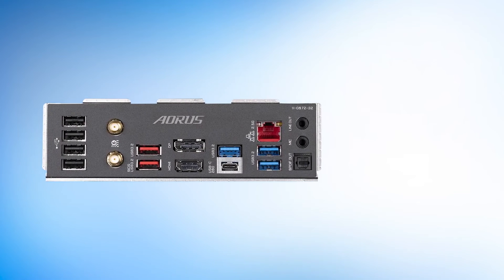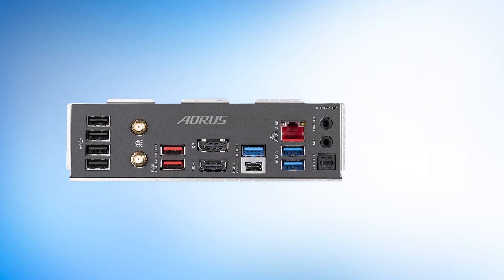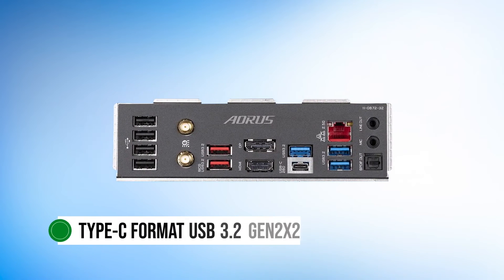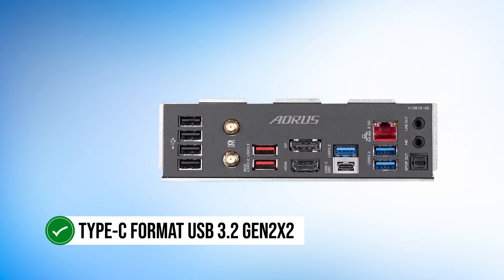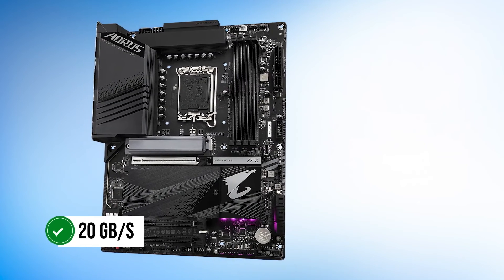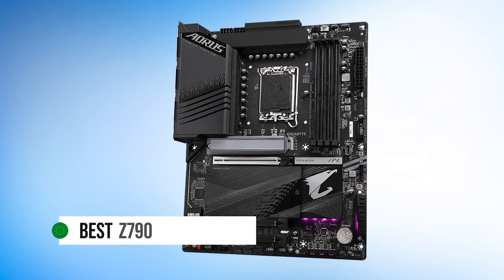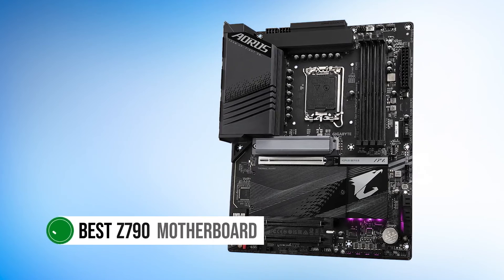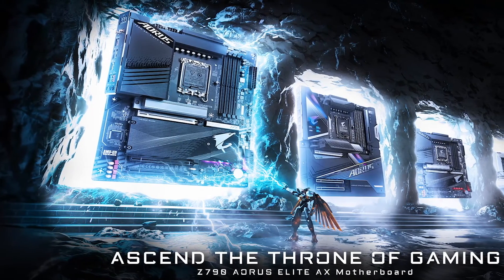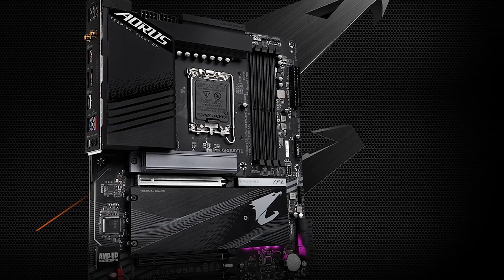The rear I/O has a fair share of options when it comes to high-speed USBs. The fastest USB port is a Type-C format USB 3.2 Gen 2x2, which rates up to 20 Gbps. All in all, compared to its competitors, this is the best motherboard overall to pair with the i9-12900KF right now due to its features, value, and performance.